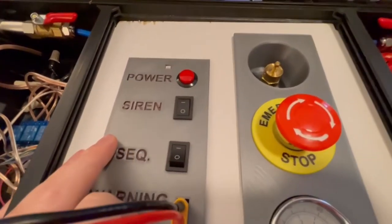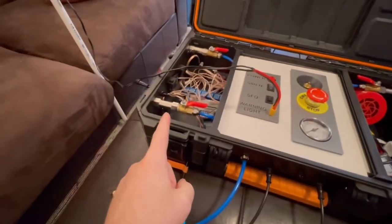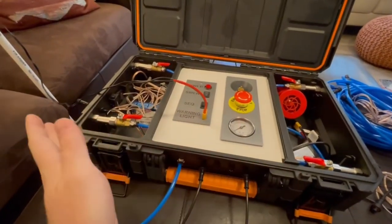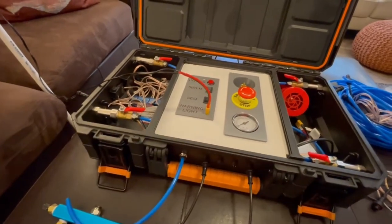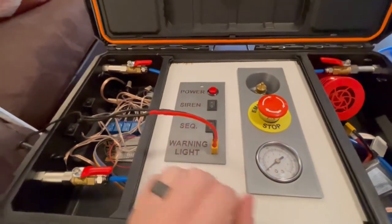Whenever you turn the sequence switch on to one, that enables a sequence launch. Rocket one will launch, then rocket two, then rocket three, then rocket four — they launch very quickly but it's a neat sequence to watch. That's an option depending on what you're wanting to do and what the kids want to see.